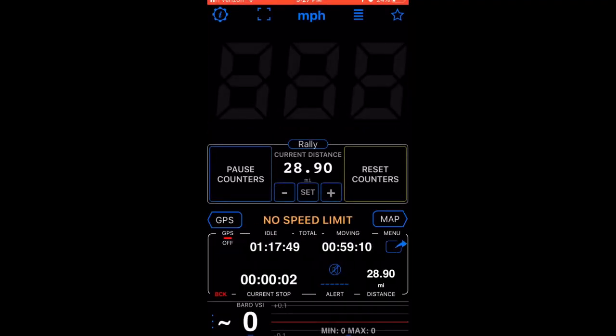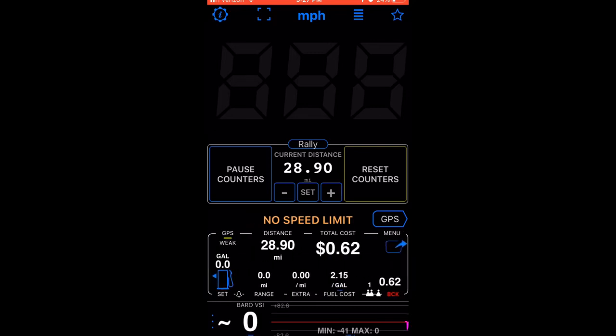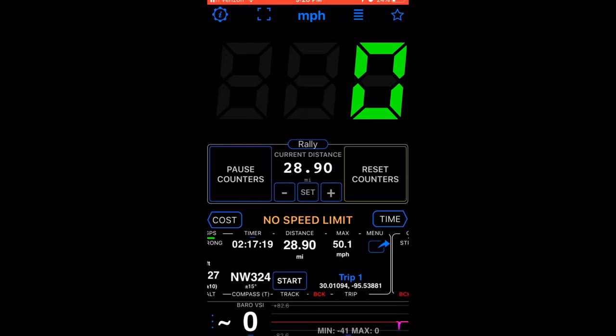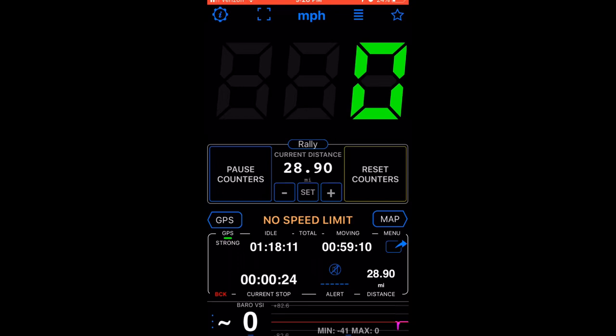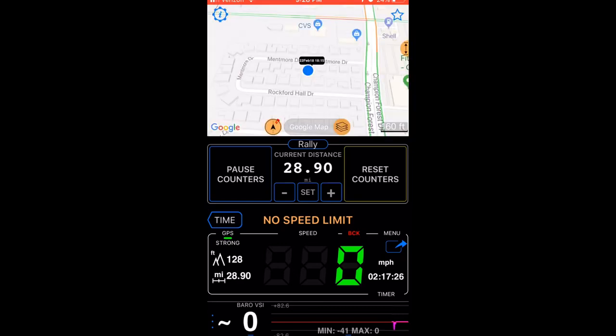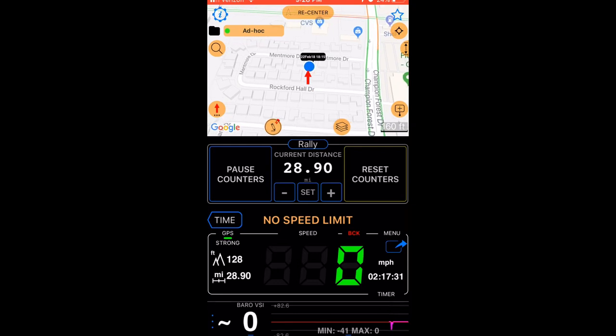When you first open it, you'll get your standard screen, but if you swipe the middle, it'll also tell you how much gas you have left. You can program how much gas costs and how many miles per gallon you get, and it'll estimate the distance. It can give you your top speed, how long you've been riding, your average speed, moving time, and stationary time. The last screen gives you a GPS map at the top that you can move around on.